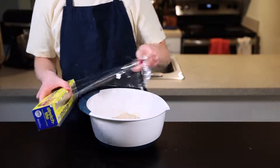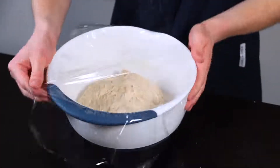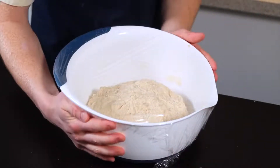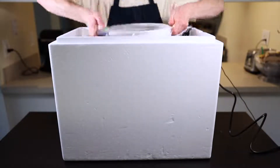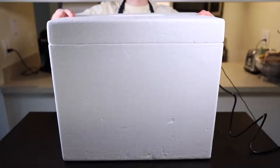Ideally you'll want to leave the dough in a warm environment around 85°F (29°C). I've got a homemade proofing box that I can keep at that exact temperature, but you can achieve a similar temp by just throwing the container into your oven with the light on — just make sure not to accidentally turn the oven on while it's in there. While the dough is autolyzing, we can prepare the last additions.